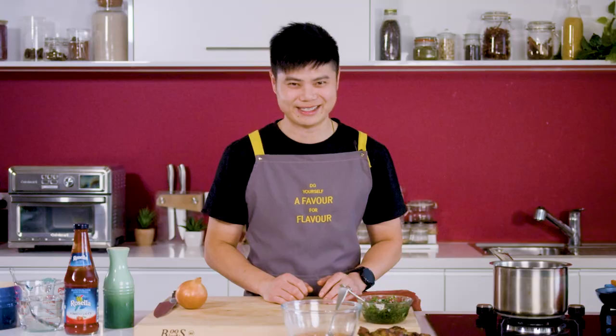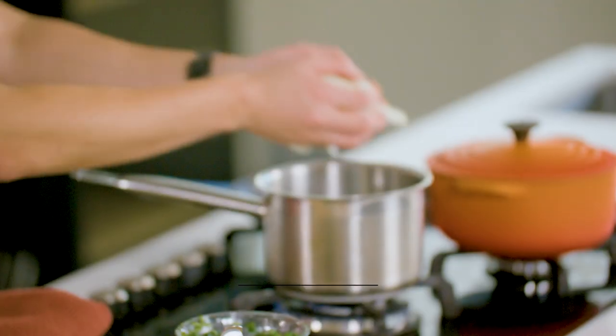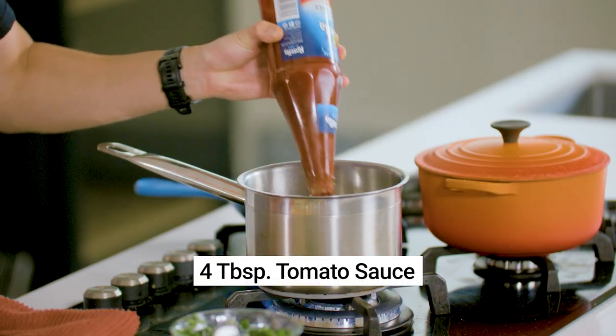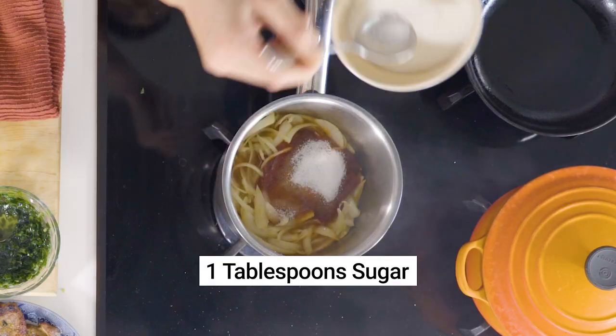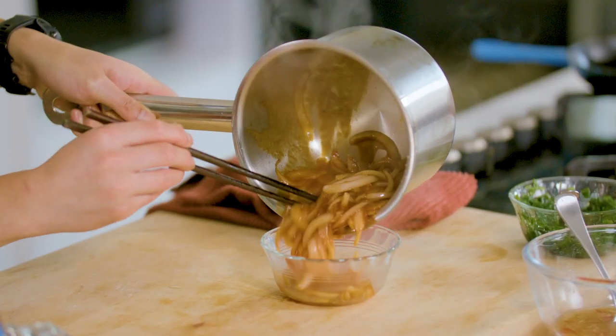This is something I've been wanting to share for a long time — it's my mum's special tomato sauce, which I honestly believe makes or breaks this dish. In a small saucepan, add a tablespoon of oil and sauté one brown onion until fragrant. Then add four tablespoons of tomato sauce, four tablespoons of water to thin it out and one tablespoon of sugar. Bring that to the boil and set it aside.